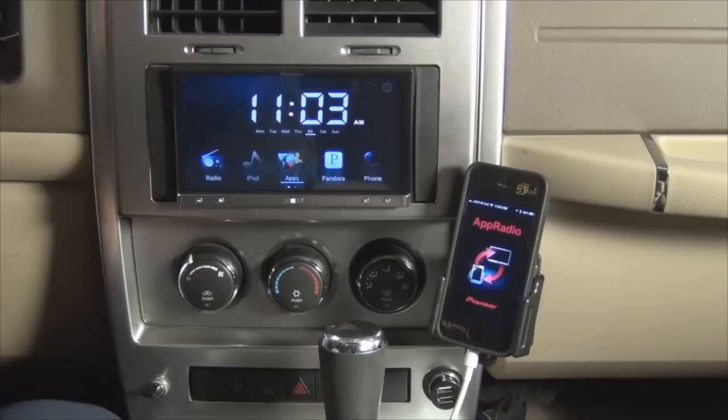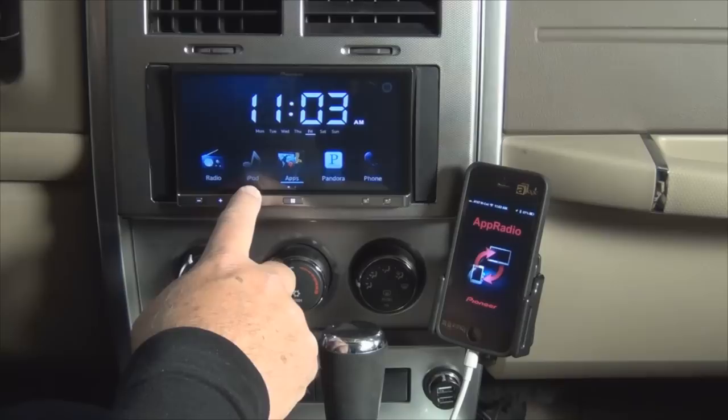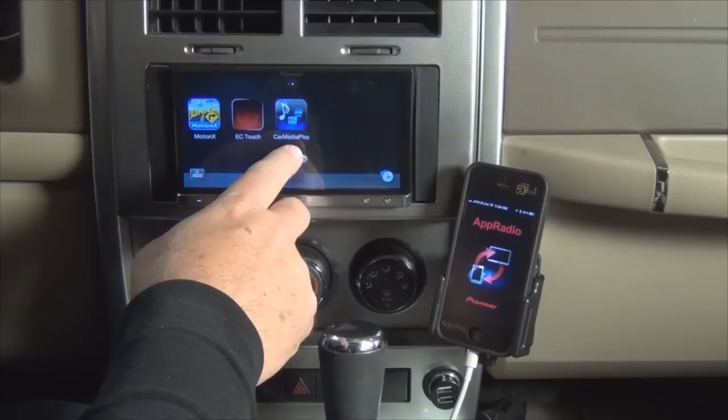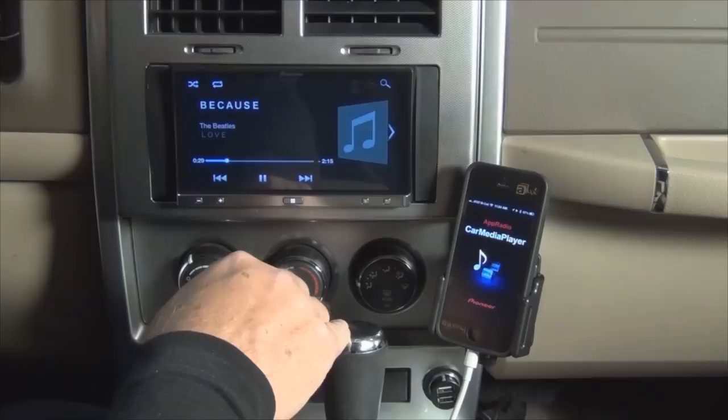One thing you'll notice is that the iPod icon is no longer active — it's grayed out and it doesn't function now with the iPhone 5. However, what they've done is they've included a new app that, when you go into the apps section and scroll across, is called Car Media Play. You do need to download this from the App Store in order to play your iPod and videos through here. If I click that on, you'll see that we switch over to the Car Media Player, and it provides us the same access we had before but with a different interface.